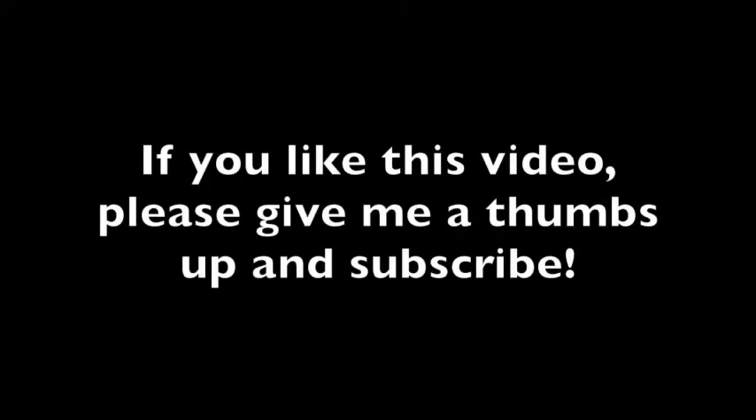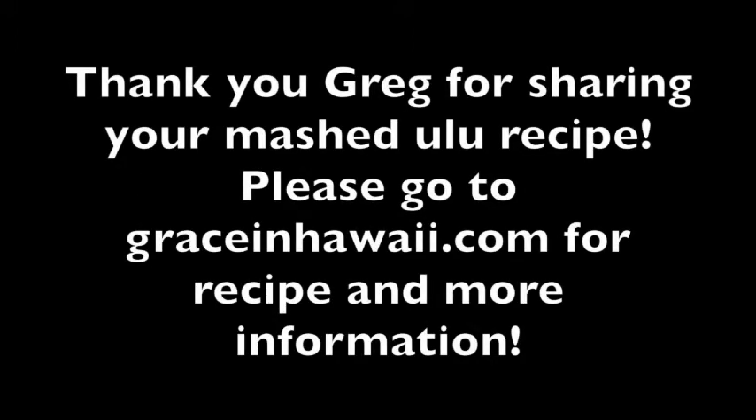Mashed ulu with herbs, with roasted garlic and roasted shallots — it's delicious, so much flavor. If you like this video, please give a thumbs up and subscribe. Thank you, Greg, for sharing your mashed ulu recipe. Please go to graceandhawaii.com for the recipe and more information.